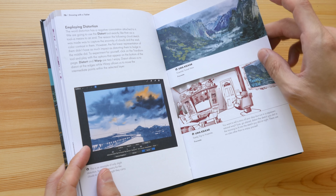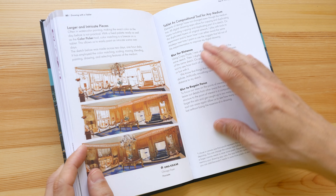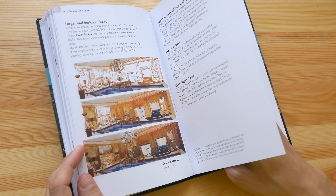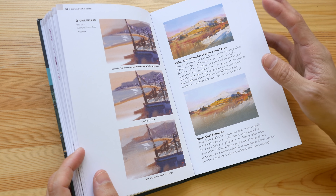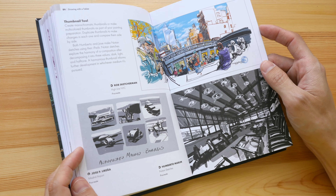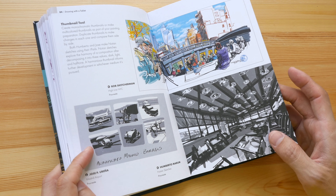This chapter on mixed media teaches you how you can use different types of digital brushes — brushes meant to look like paint brushes, pencils, or ink. You can also use digital tablets for quick thumbnailing.